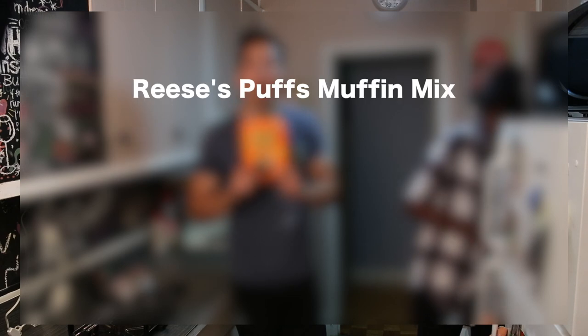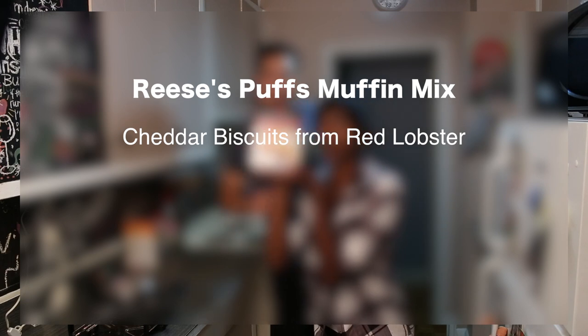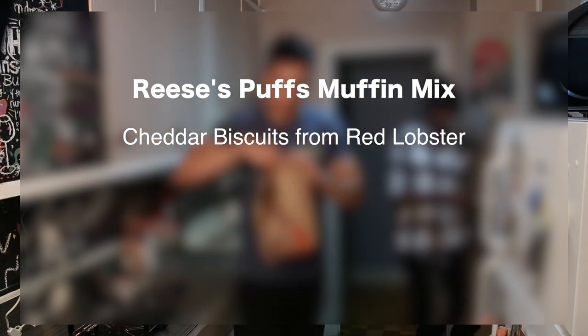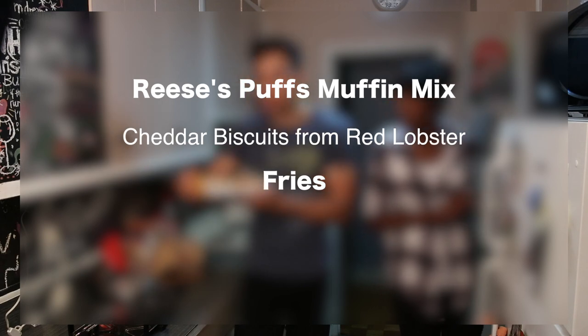We did the following: we are doing Reese's Puffs, muffin mix, Cheddar Bay Biscuits from Red Lobster, a McDonald's meal — we're gonna break it down. We're gonna waffle the fries. And a motherf***ing cheeseburger.